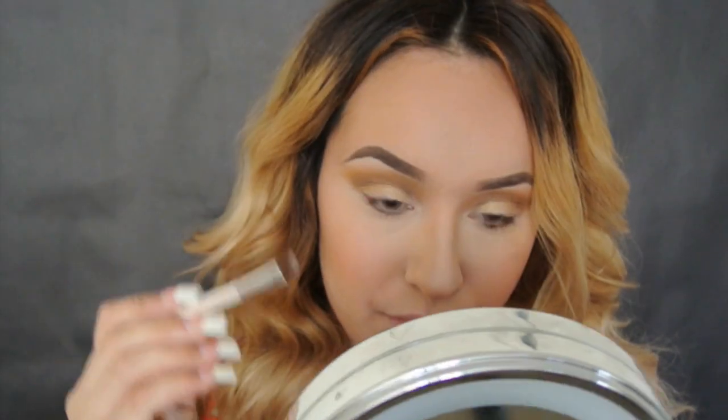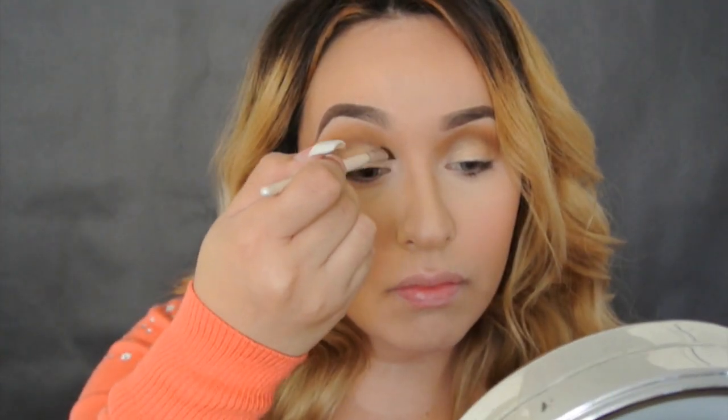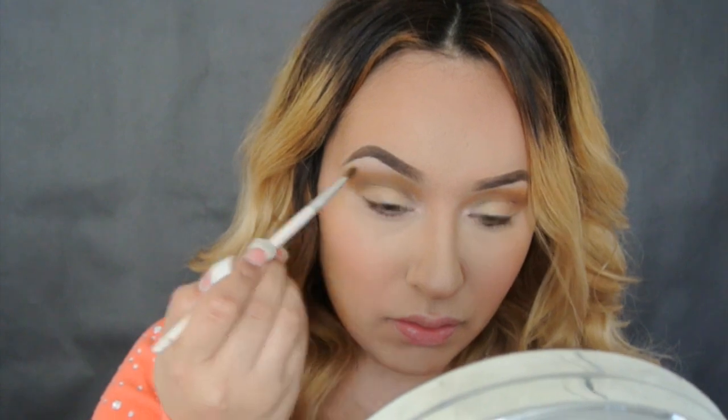Now using this satin vanilla color, applying it on our inner tear duct and also on the brow bone just for that sexy highlight. Ahora aplicando este color cremita en esa parte del ojo — no sé cómo se diga — y también en el hueso de la ceja para una iluminación.